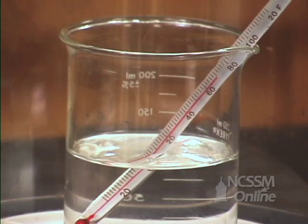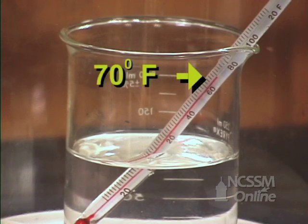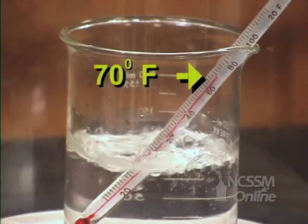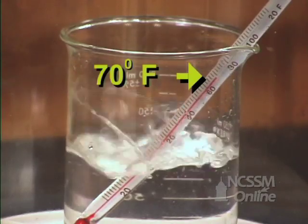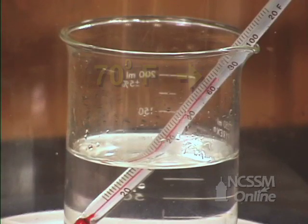I'd like you to observe what happens to the liquid and also what happens to the temperature when we change the pressure in the container. You should see that water boils and it's still only about 70 degrees Fahrenheit.